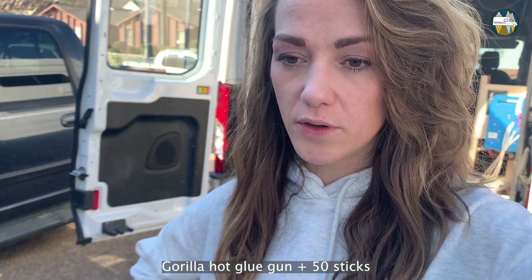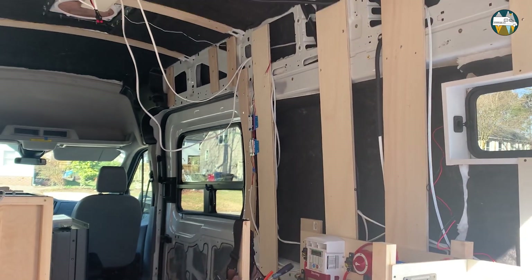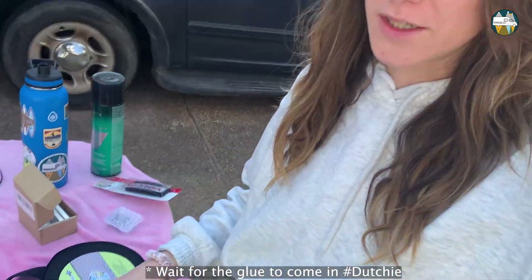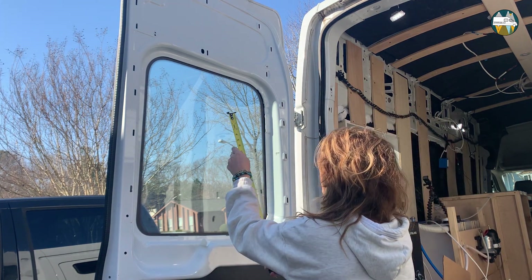You need a lot of hot glue sticks. I thought I had enough with like 20, but just this one cover took me maybe seven, and I'm going to make another one and one for the big window. So make sure you have enough glue, otherwise like me you'll have to wait for Amazon. So what I did first is of course measuring the inside of the window.